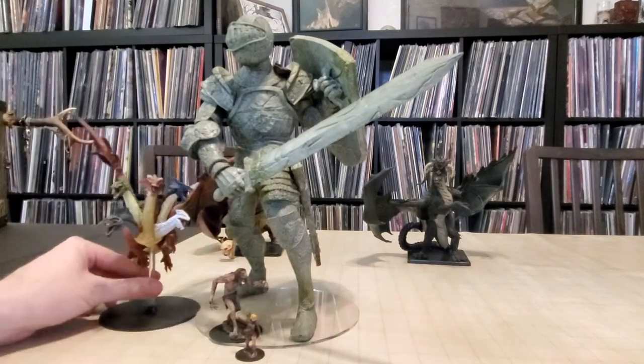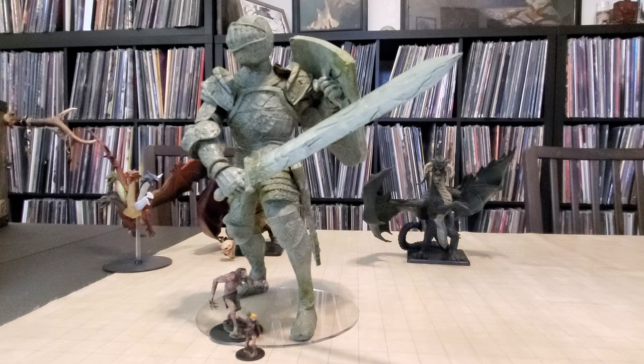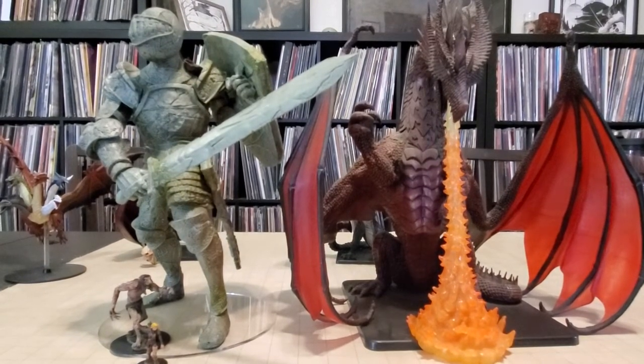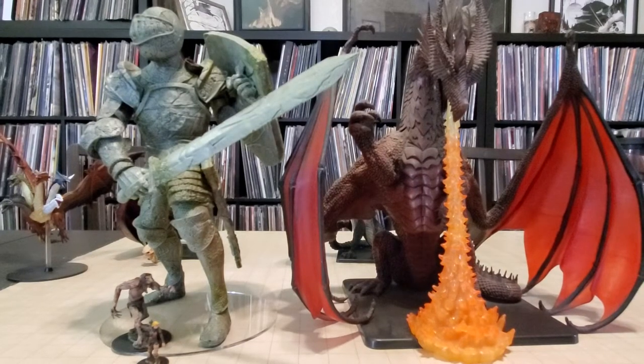Now the big question — and I emphasize the word big — was how does the animated statue compare to the gargantuan red dragon? The gargantuan red dragon is like the biggest miniature they ever made when it came out. There is your side-by-side comparison: the statue is not taller. The dragon has about three-quarters of an inch on him, and the base of the dragon is eight inches versus seven inches. But aside from that, this is a hell of a matchup.